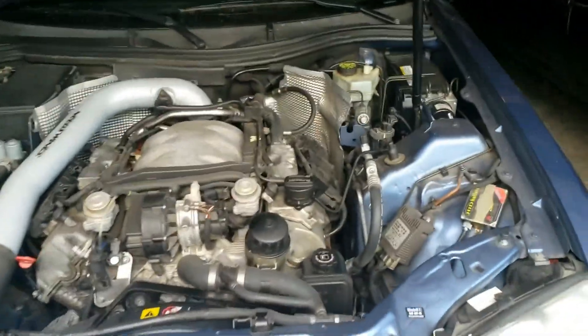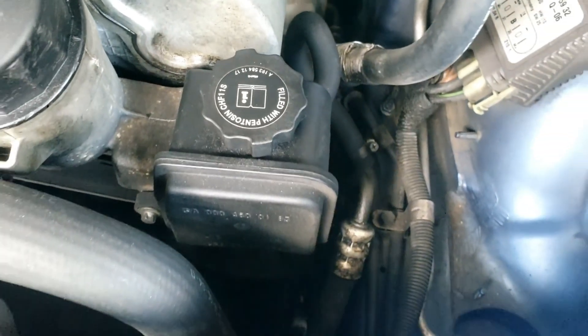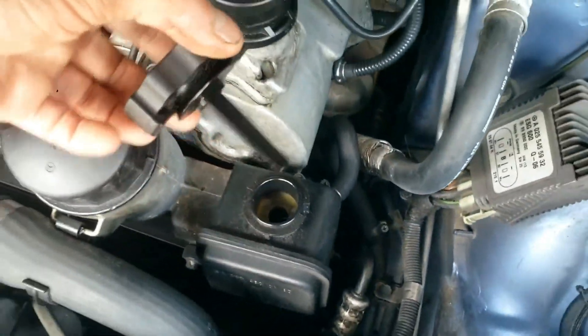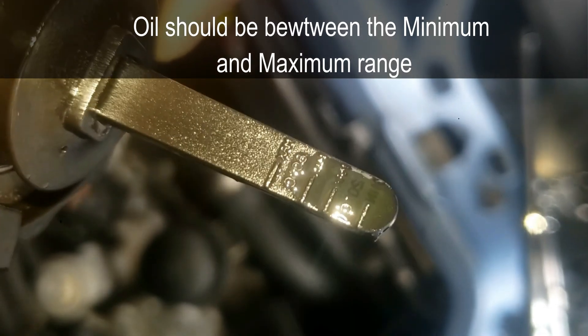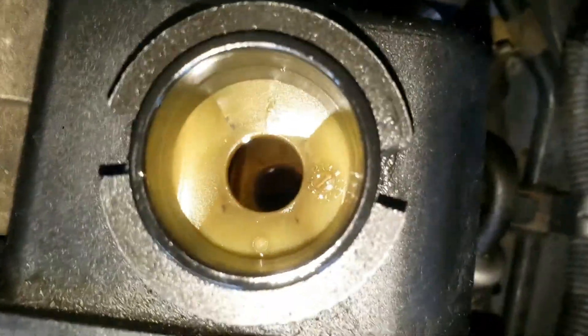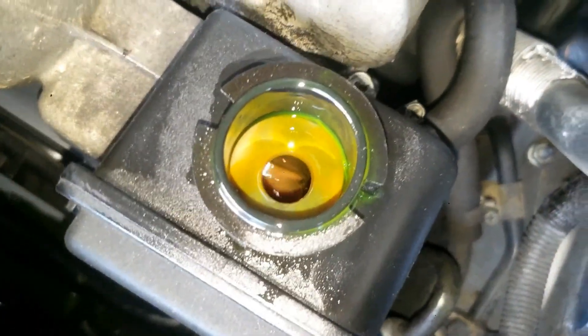Open the hood and you'll see the power steering pump, which is a similar look for all cars and trucks. Remove the cap and the oil looks low on the gauge cap — not good. Next, with the car running, you should notice the odd sound as the steering wheel is turned and the fluid is low.